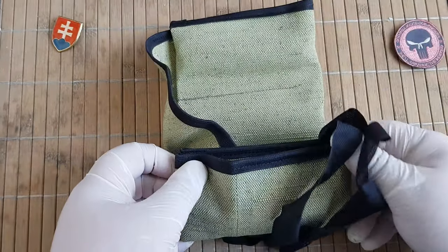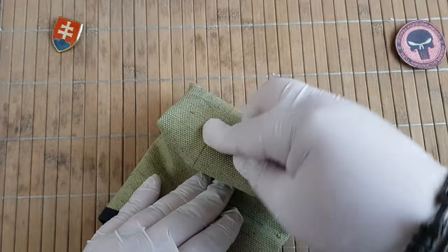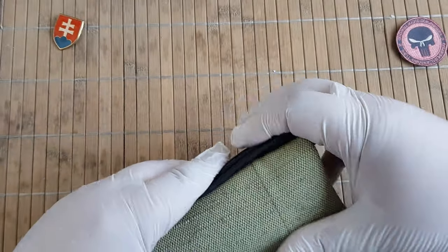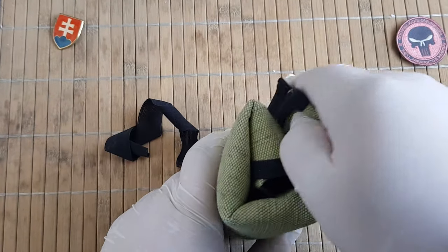There is definitely no way to fold it over the other way, because you need the straps. It looks really thick, but...